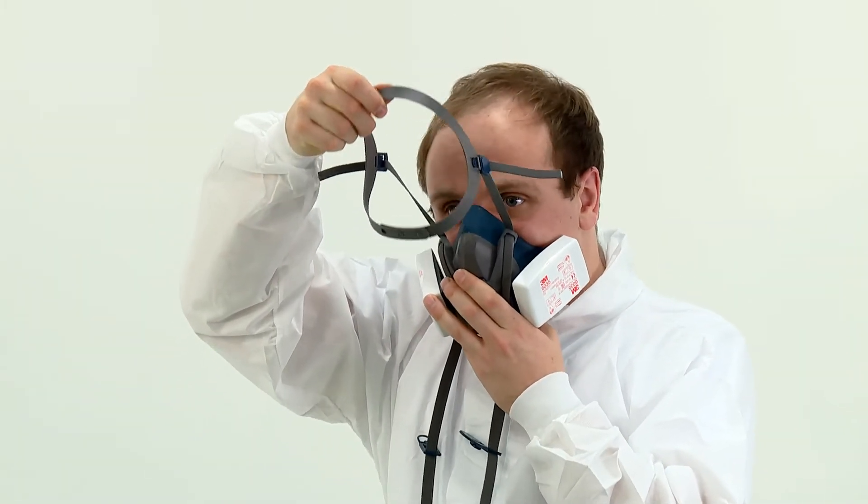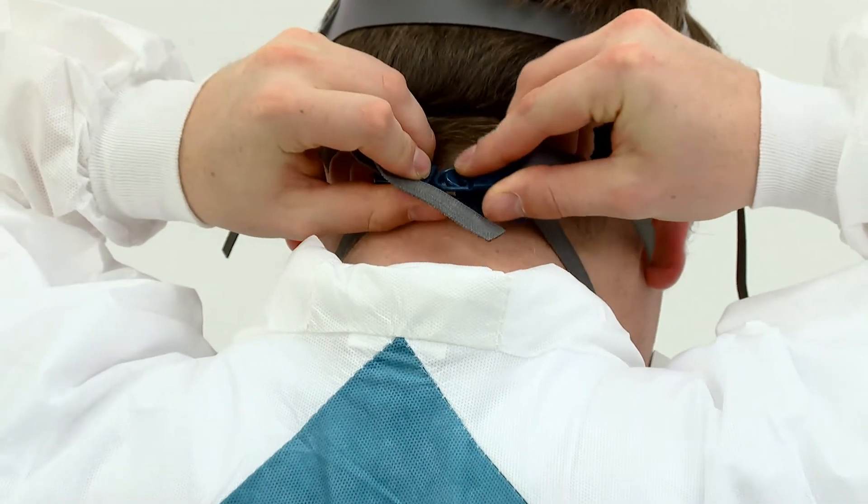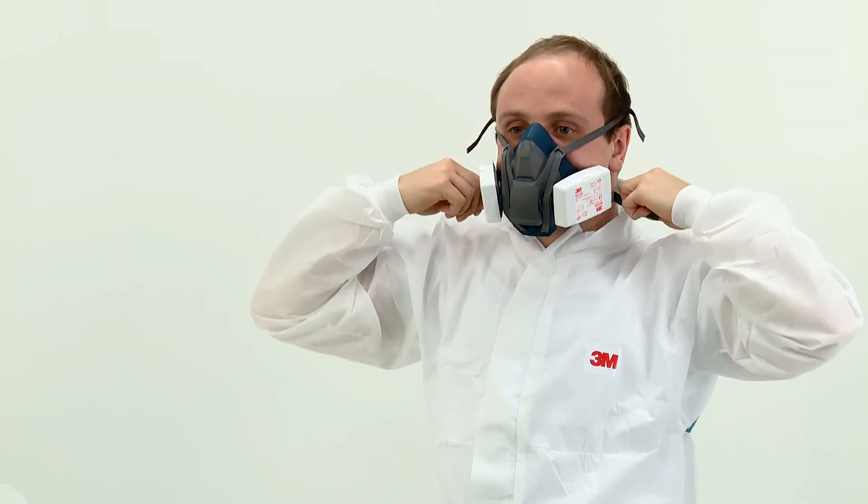Then pull the head harness over the crown of your head. Next, take a bottom strap in each hand and hook them together at the back of your neck. Ensure the straps have not become twisted. You can tighten the top head harness by pulling on the end of the straps to achieve a comfortable and secure fit.